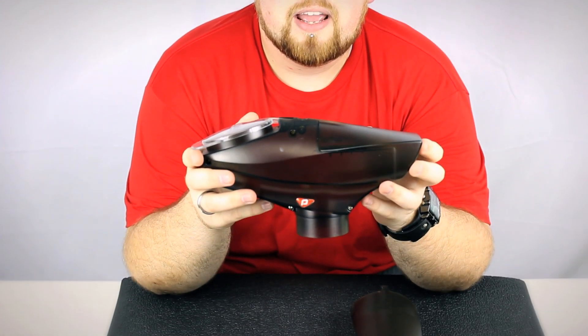Hey guys, it's DJ with ANSGear.com and this is the Pinocchio A5 Loader.